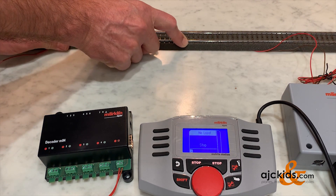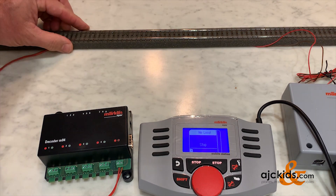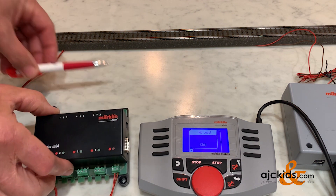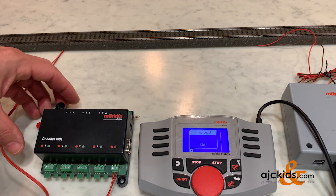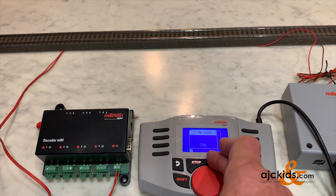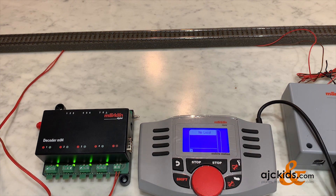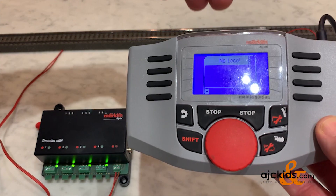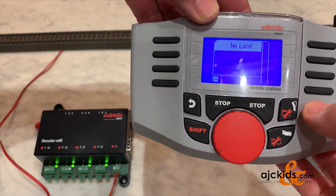I'll simply connect this piece of C track back to the other C track, and now we can take the Mobile Station off of stop mode to get some power going to the track and to the M84 decoder. You can see it power up — the red flashing light means it's getting good digital power.